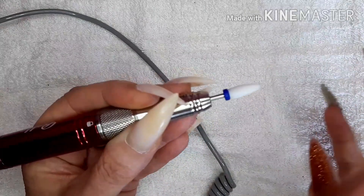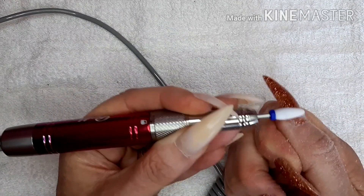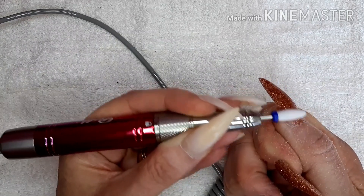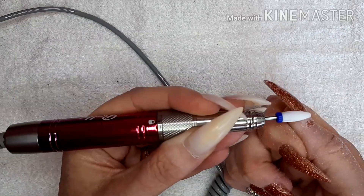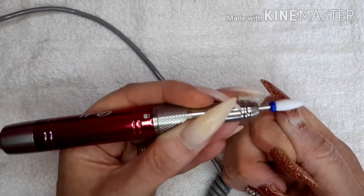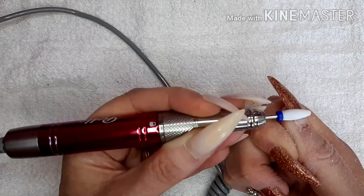See how quick and easy - obviously you've got to be careful of your skin, you don't want to hit that if you can help it, it will not feel nice. But I can't believe there is no vibration from that handset at all.